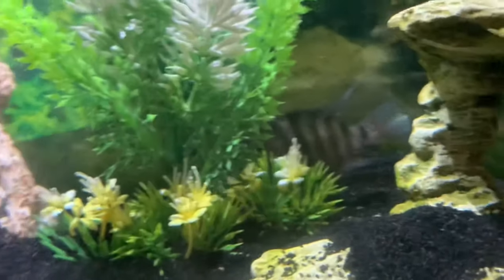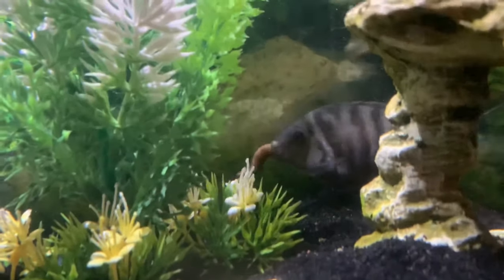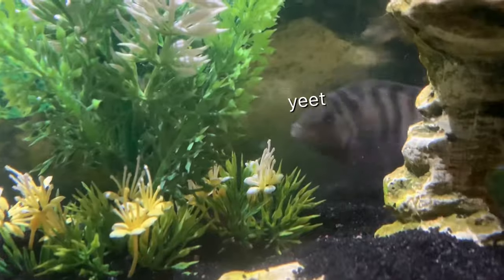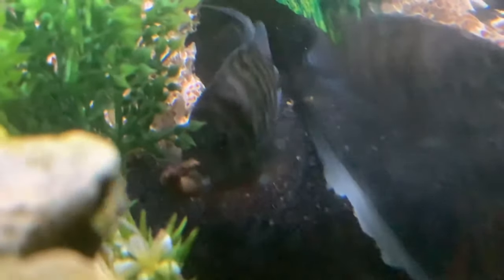He's got like half of it down. I was honestly not expecting him to attack it like that, but he sure did — he really went for it.